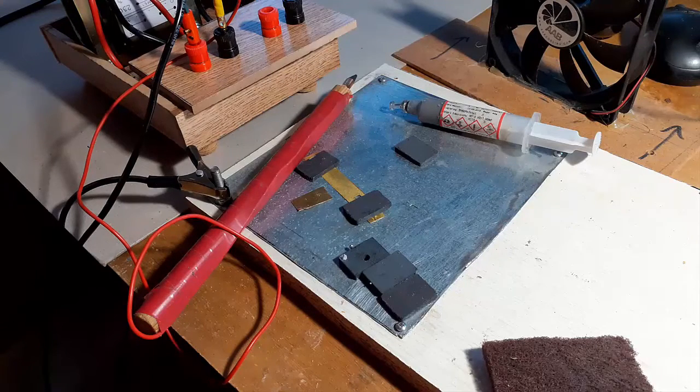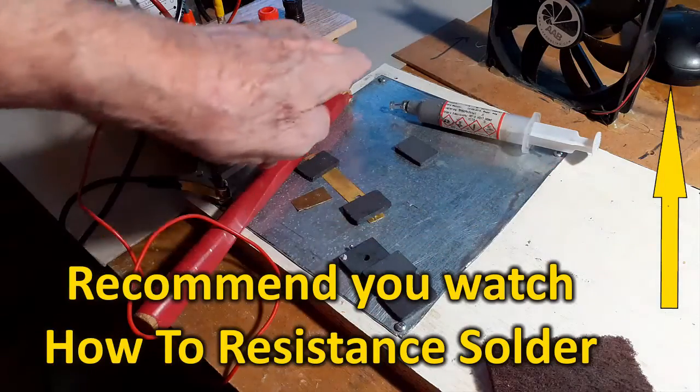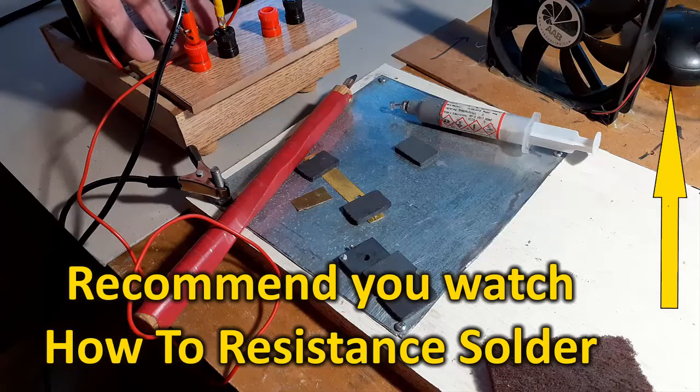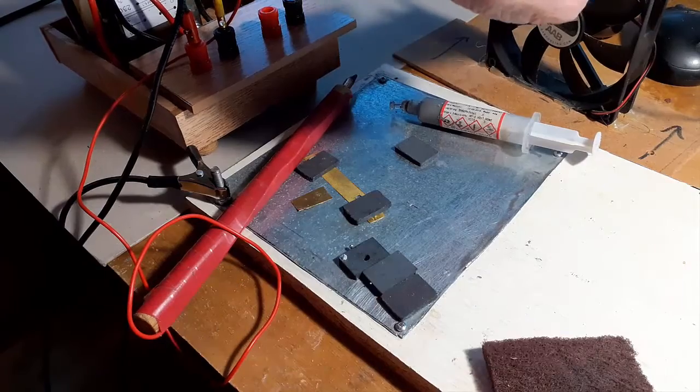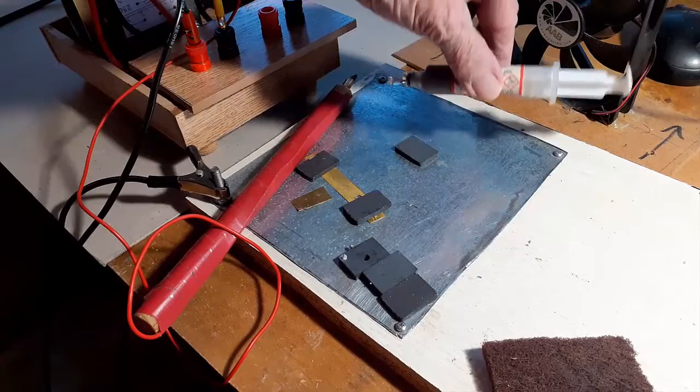Alright, let's test this thing. I have a steel plate probe, hooked into the 3-volt side of my resistance soldering unit. I have a fan over here — I always work with a fan.